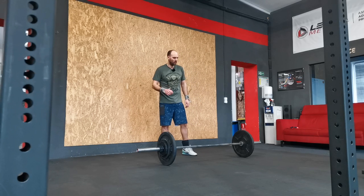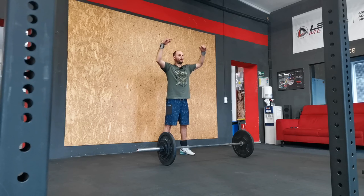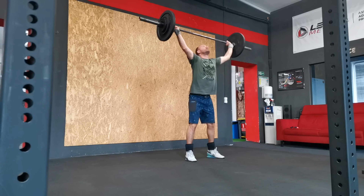I try to get under it quickly, so I only need to bring it up here and then do an overhead squat. It's too hard — okay, last time.